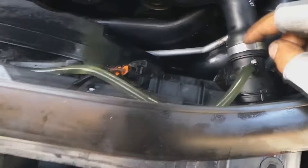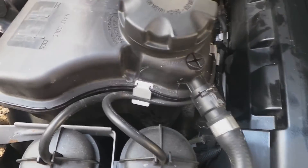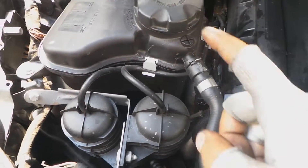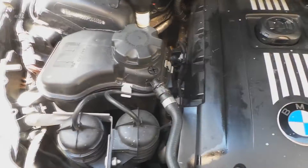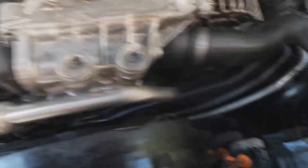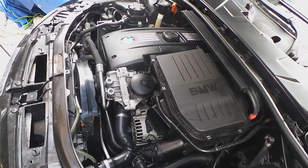Right now you've got the cooling cycling and you can hear it purging the system. What it does is drive all the air to the top of the reservoir. You can see all this air coming out — it's gonna do its thing for about 10 minutes and then stop bleeding.